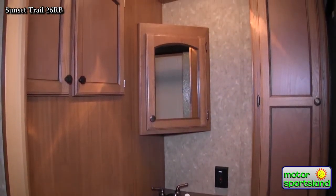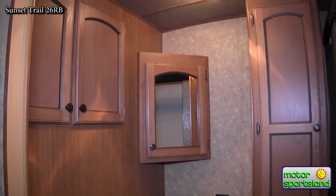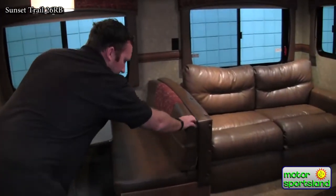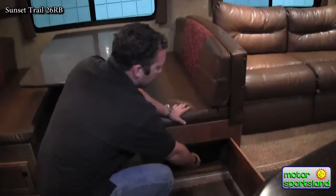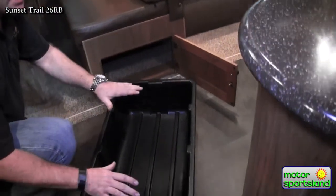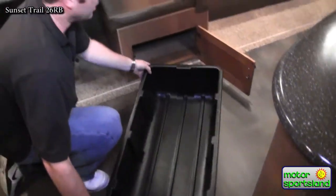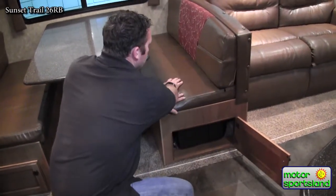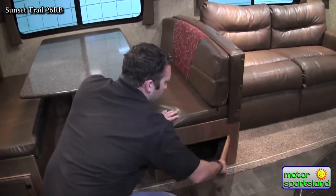Coming into the dining area of the slide, you've got an oversized dinette here which is a nice area where four adults can sit down and not be rubbing elbows and knees. It drops down to a bed as well - these become the cushions. On the inside you've actually got storage cabinets that come out. You can load them in the house and take them out and put them back. It's a lot easier way to do that than lifting up the seat or trying to fish stuff out.